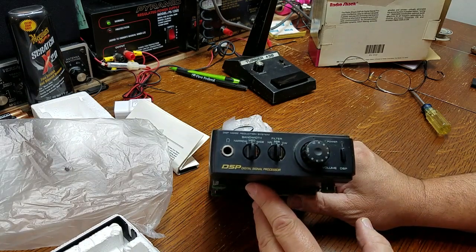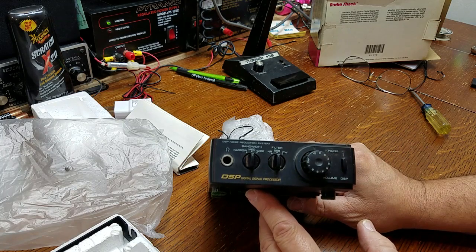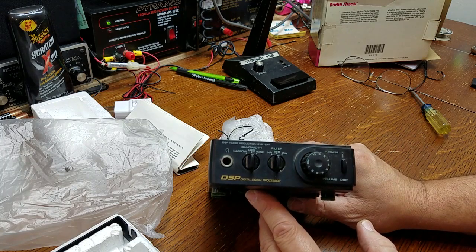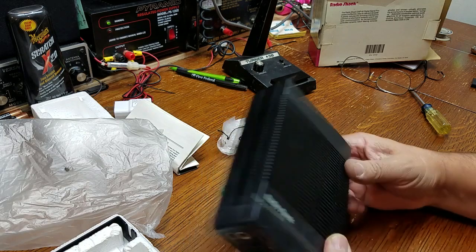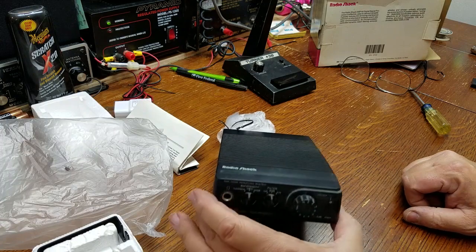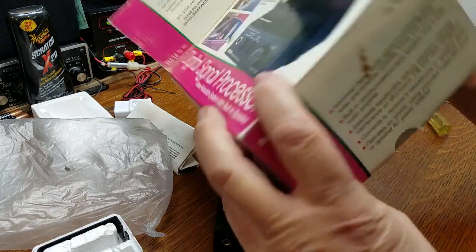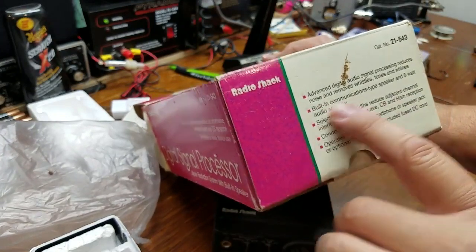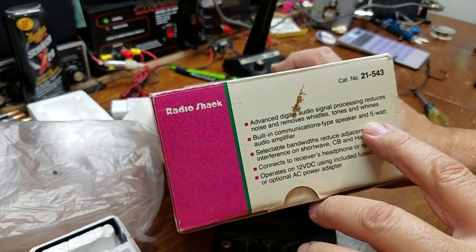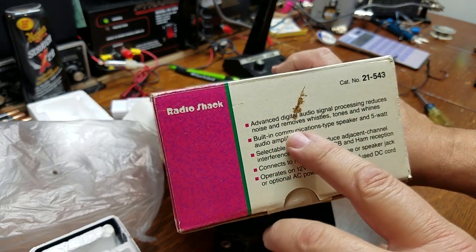You could probably find one of these at a yard sale for around $10 to $20. I just looked on eBay for giggles and someone was selling one for $55. I would not pay that, but nevertheless it's pretty cool communications audio gear.